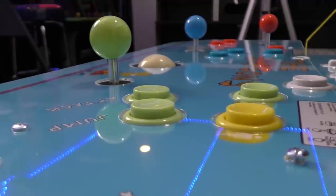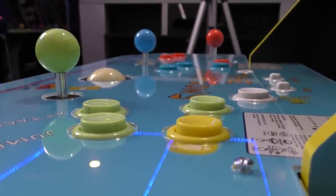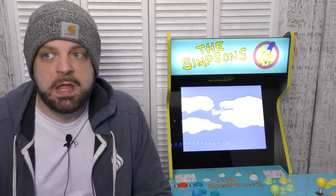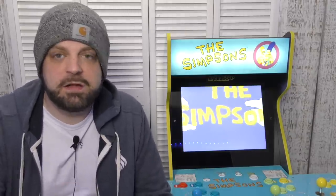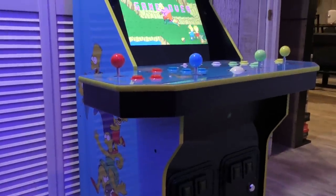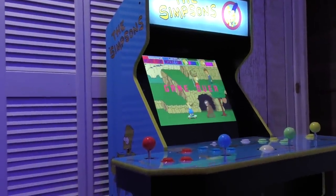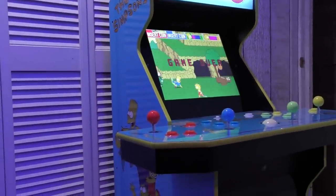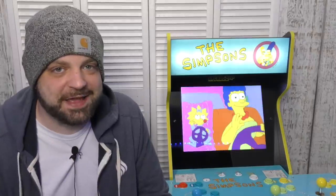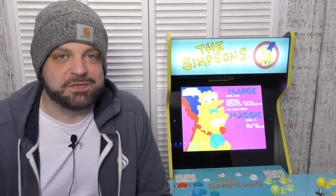Honestly, I'm done — Arcade 1-Up, no ill will, but I'm just done buying the machines unless something like Daytona USA, House of the Dead, or a light gun game comes along. Then I'll come back after reading some reviews, but I can't buy these systems on day one anymore because the quality control just isn't there. Let me know what you think in the comments below — did you snag one, do you plan to? As always, thanks for watching, hit subscribe, like and share, and I'll catch you guys on the next one.